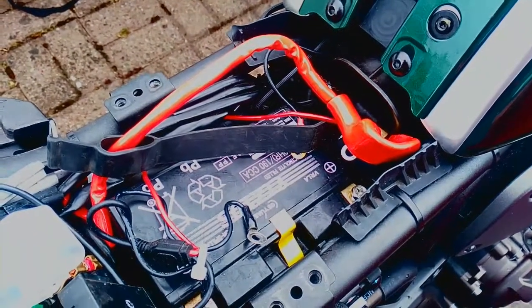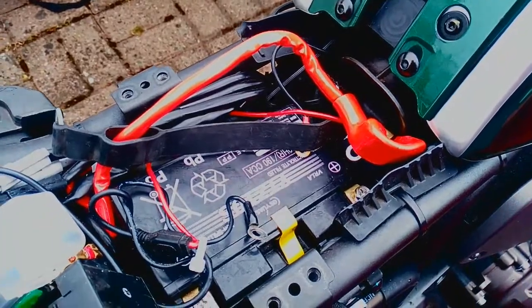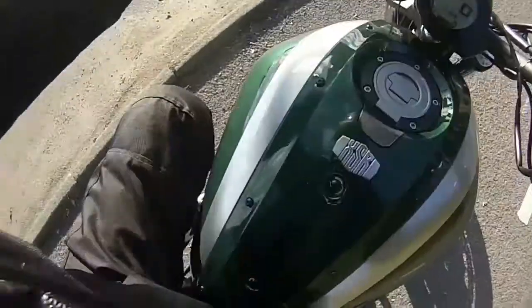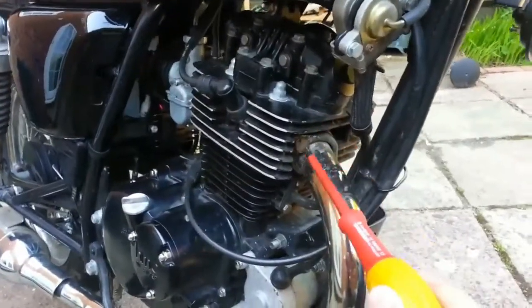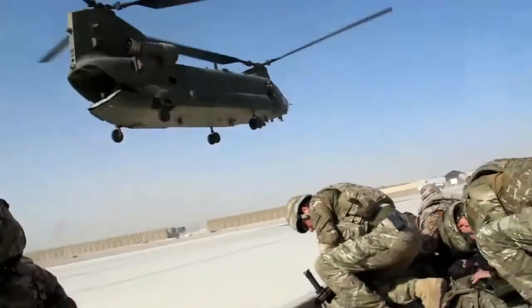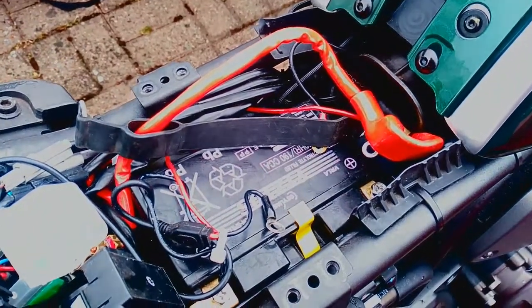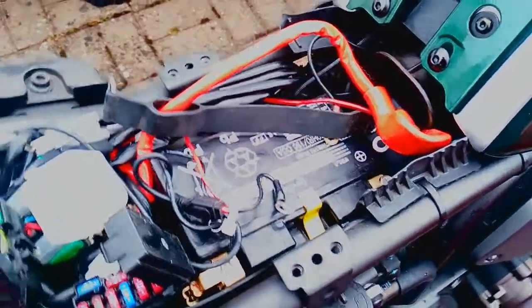I thought I'd just give you a quick electrical overview of the XSR 700, MT-07, FZ07. This video is aimed at those of you who haven't yet taken the seat off and had a look yourself, so it's just a very quick overview.